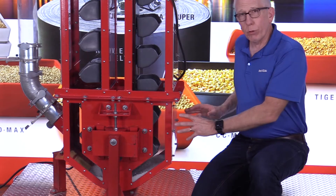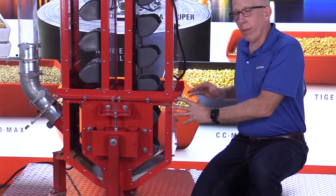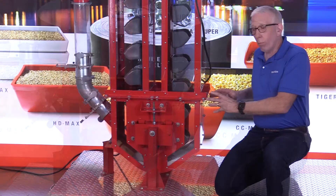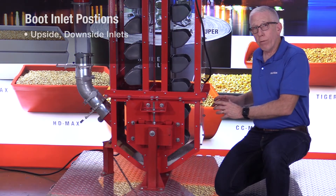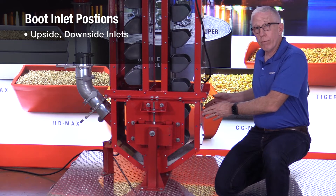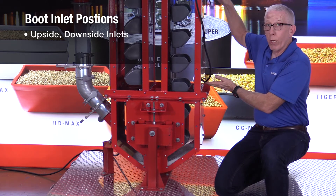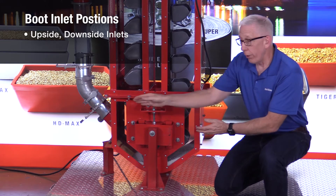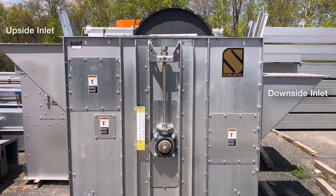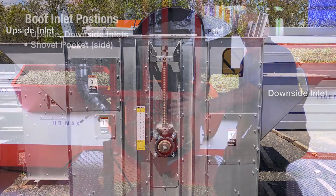With a boot section, the whole idea is to get product in. Most boot sections have the opportunity for an inlet on the upside, because the buckets are going to go up, or an inlet can be on the downside where the buckets are coming down. It can be on either side. A third location for an inlet could be a shovel pocket on the side.